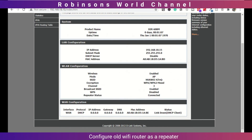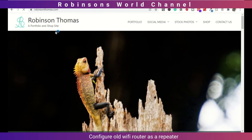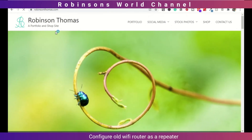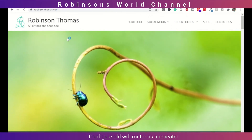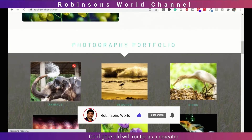Now, connect your devices to the WiFi and enter the password. You can test by browsing the net. This is how we connect our old router as a repeater to increase the WiFi coverage without physically connecting through a network cable.